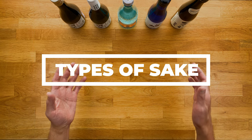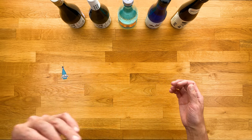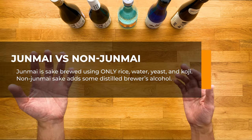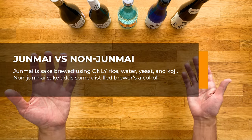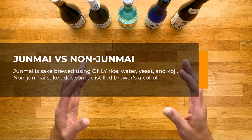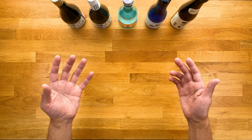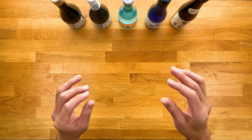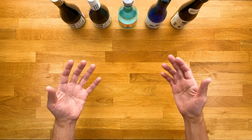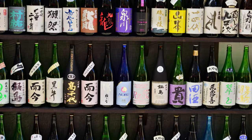Before we dive deeper into the rice polishing process, I want to quickly go over the two main categories of nihonshu, which are junmai and non-junmai. Junmai means pure rice and is sake brewed using only rice, water, yeast, and koji. Non-junmai uses the same four ingredients but adds some distilled brewer's alcohol. Adding extra alcohol may sound bad, but these master brewers have perfected this process where the final product tastes just as good, if not better than junmai sake. Just remember the difference because you'll see the word junmai a lot on sake bottles.